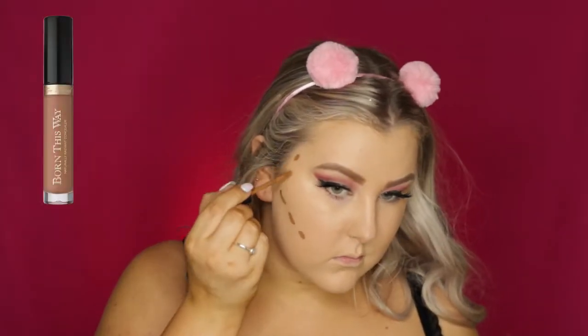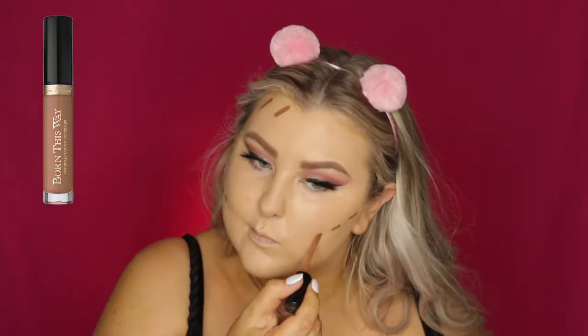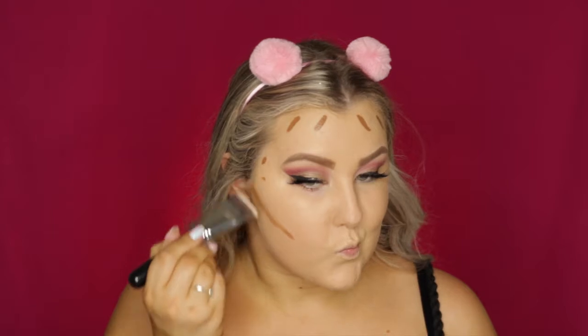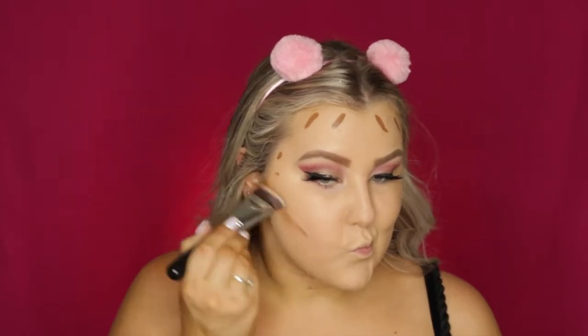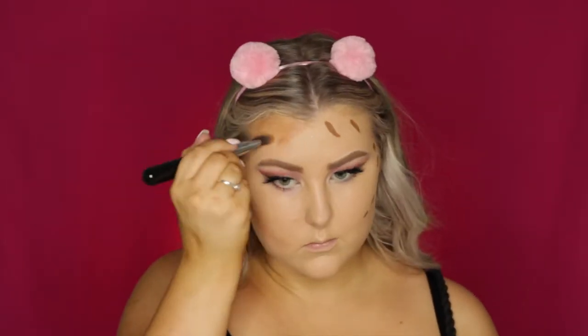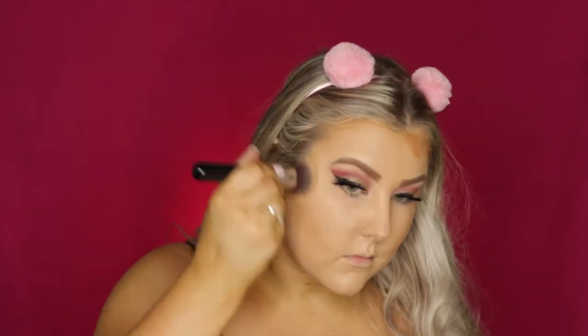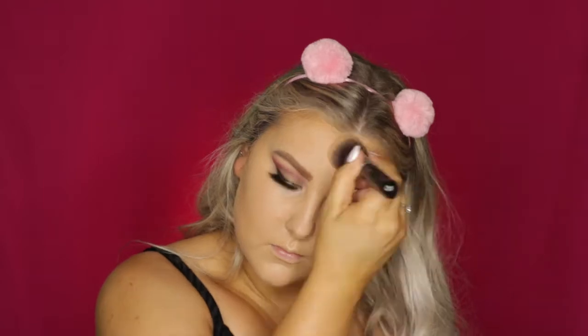Then to cream contour, I'm using the Too Faced Born This Way Concealer in the shade Deep, and I just dotted it everywhere where I wanted to cream contour. Then I used a Sigma brush — not sure what it's called — but it wasn't really blending it out, so I just used my foundation brush to make sure everything was nice and seamless.